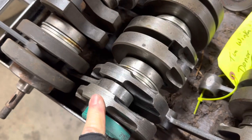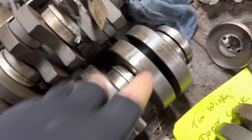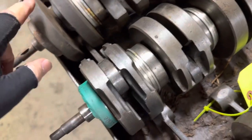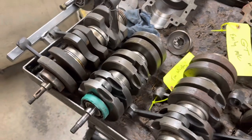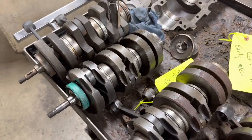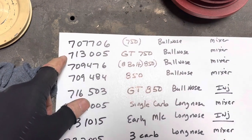Next is a 750 GT. The 750s were non-oil injected, so it's just got six full circle weights rather than six T weights. If you want to make it into a hybrid, you just add three of the T weights to the rear of each.